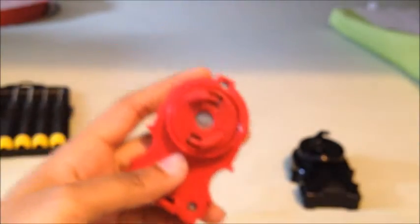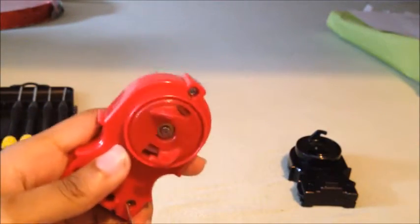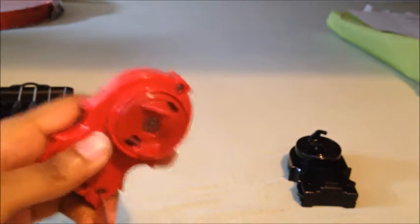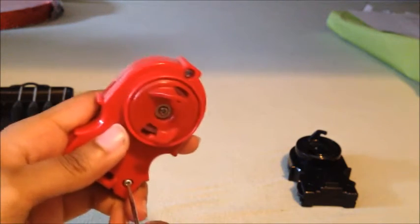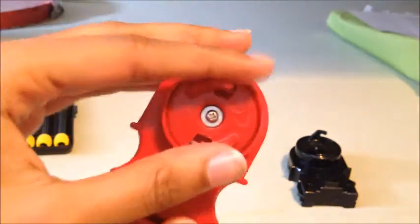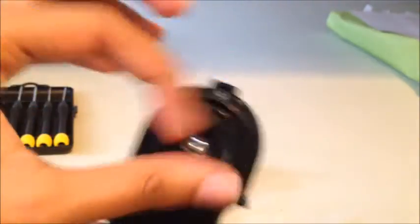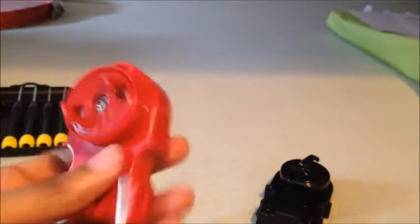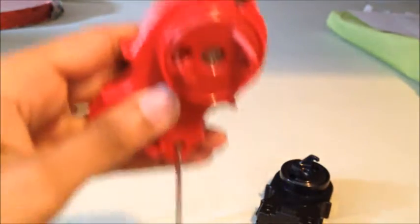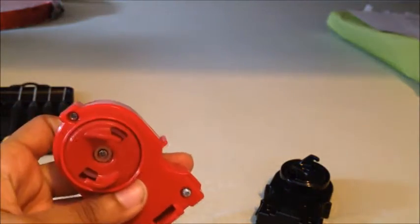I'm going to start with the red launcher. I'm not really familiar with launchers. Just to make sure — this Cell Dragon launcher, I have like five of them. This one makes the loudest click because I like the clicks. Anyway, enough of the clicks — I'm going to show you. It's really easy. All you have to do is just take these screws out.